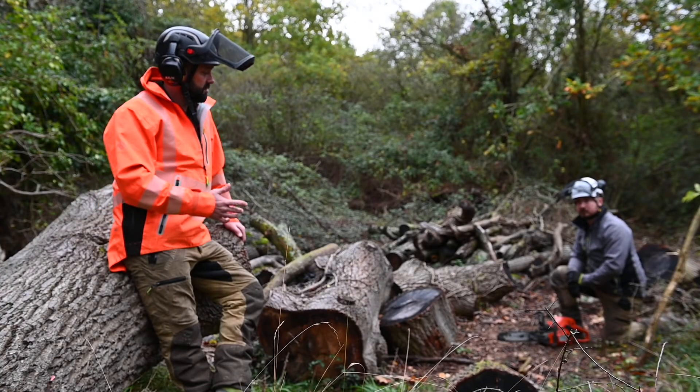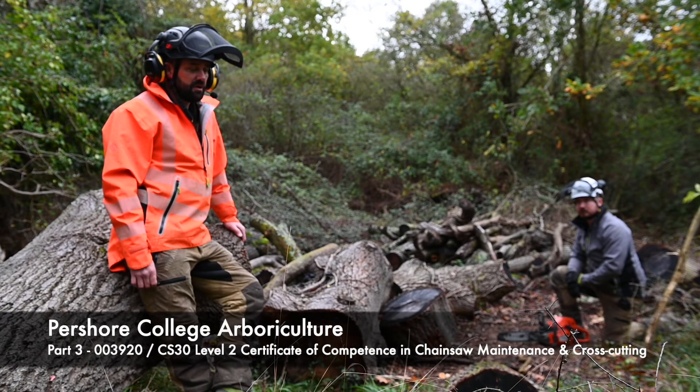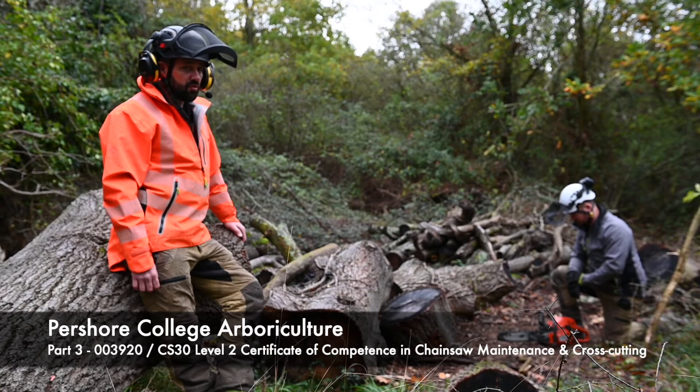We're out on site now with Andy who's going to demonstrate a cold start with the saw. The sequence we're going to go through is getting into a position on the ground, securing the saw with his right foot on the rear knuckle guard.